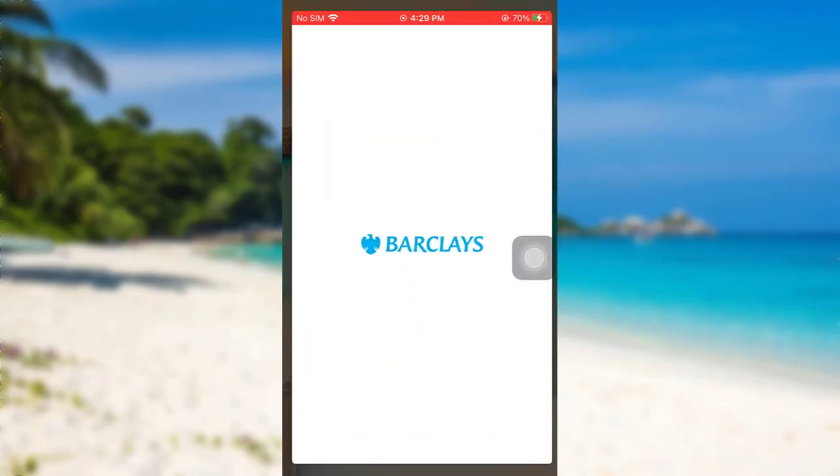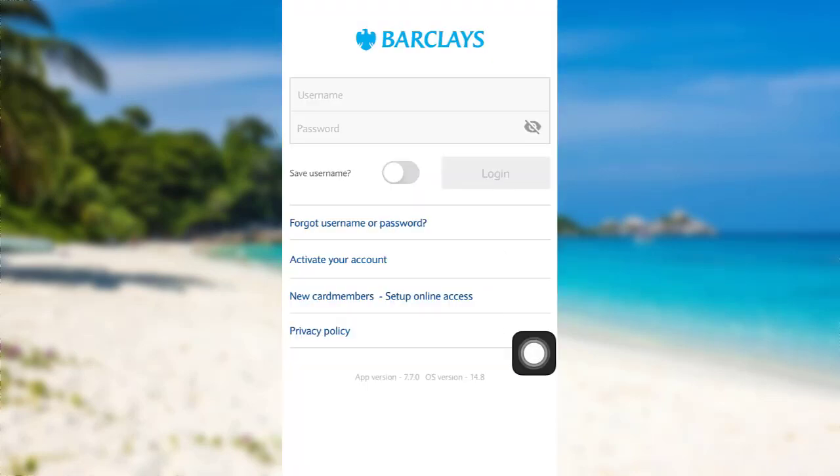First of all, open the app Barclays US. After that, tap on the option 'Forgot Username or Password'.